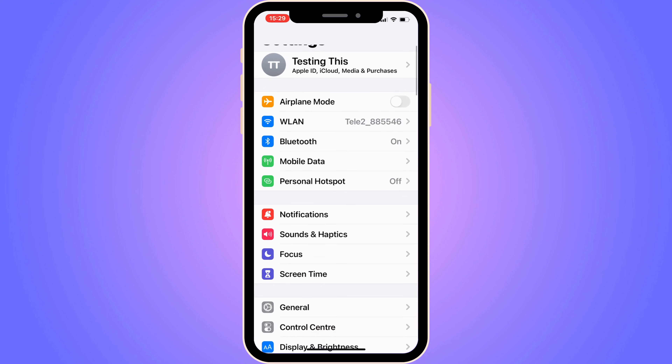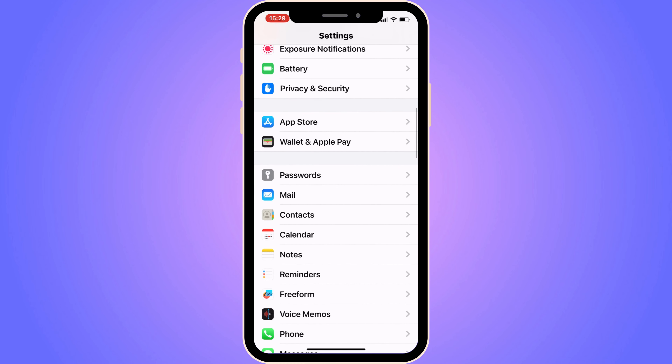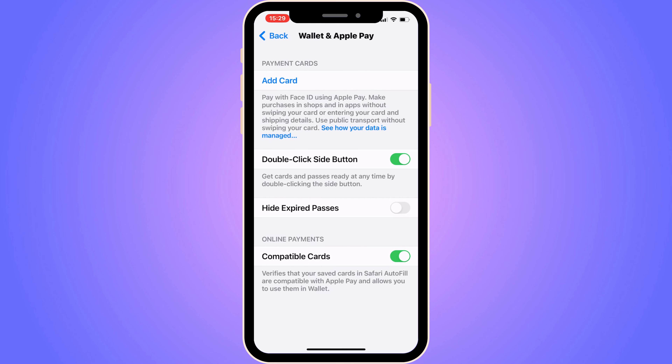On this page, what you're going to do is scroll down until you can see where it says Wallet and Apple Pay. So click on Wallet and Apple Pay.